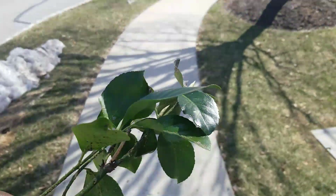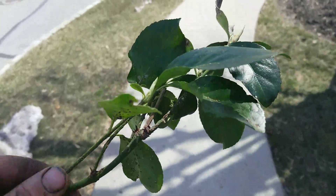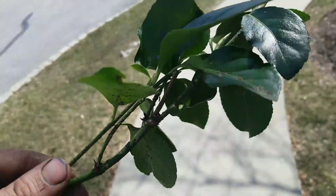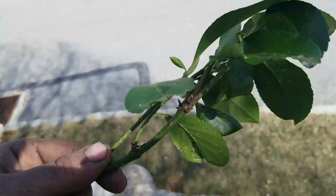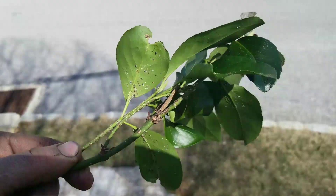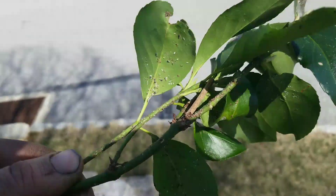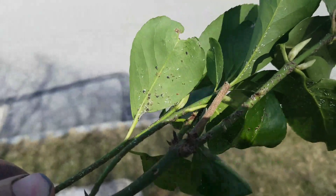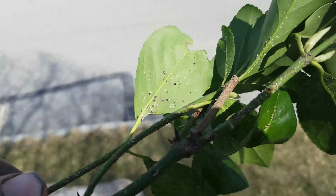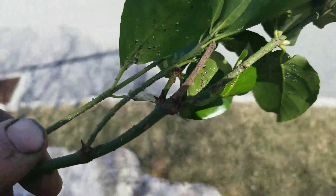Robbie Weeds here, out here spraying dormant oil — it's March 17th, 2018. I came across what I believe is bittersweet, or maybe a type of euonymus, but look at the scale on there. This is euonymus scale. You can see the male white ones and the female darker ones, and you can see it on the stem as well.